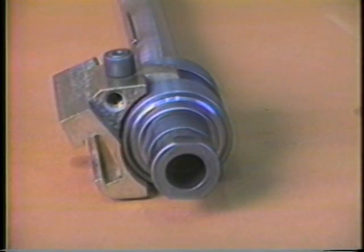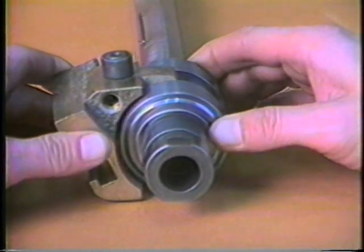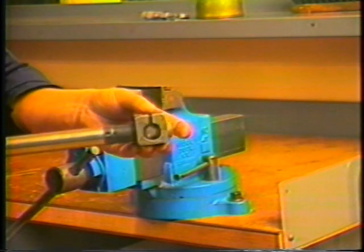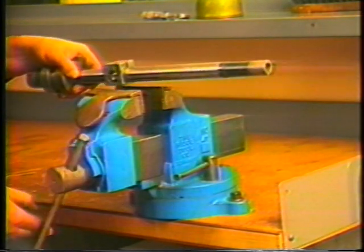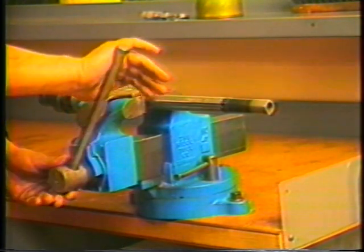First remove the feed slide from each of the feed tubes. It will easily slide from the feed tube outer sleeve. Slide the wrench block over the feed tube and align the slot in the wrench with the key in the feed tube. With the wrench block positioned over the feed tube key, clamp them in a vise as illustrated.